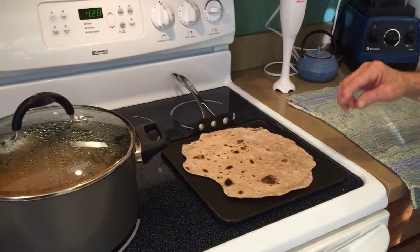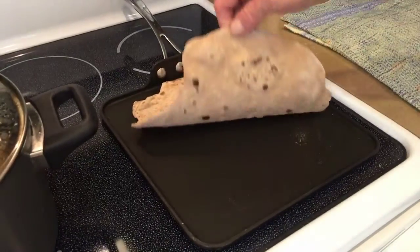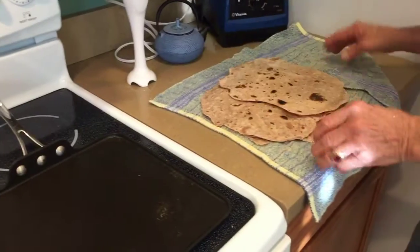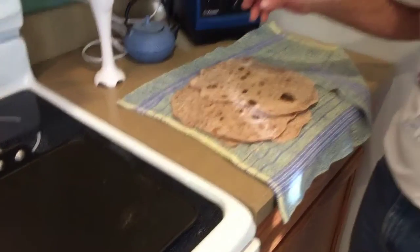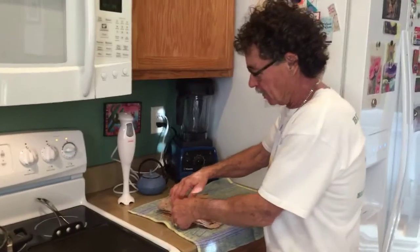Okay everyone, this is the last one — it's still percolating a little bit. Let's see what it looks like. Yeah, it's ready to go. Look at that — homemade whole wheat tortillas! Can't resist.